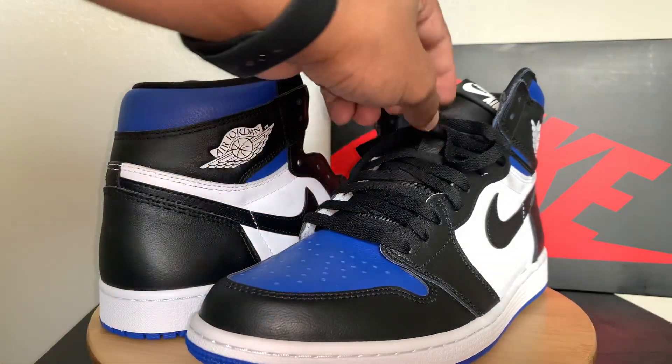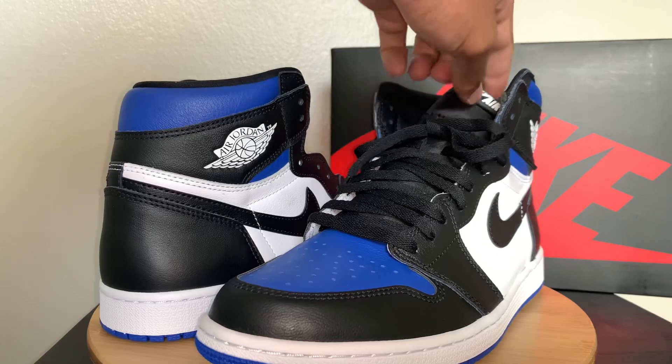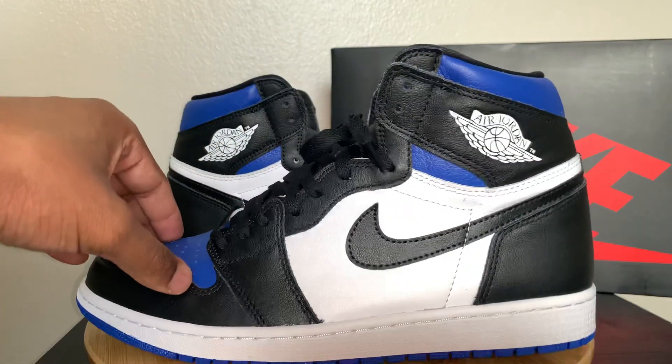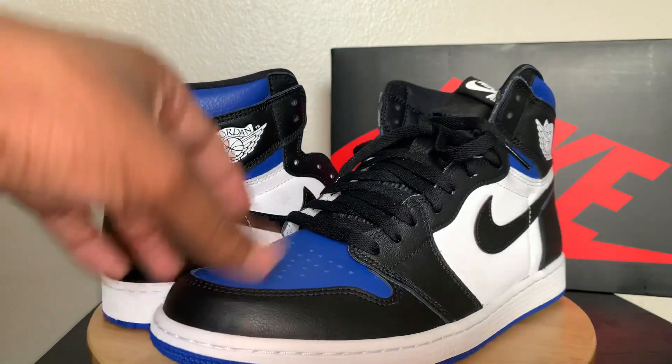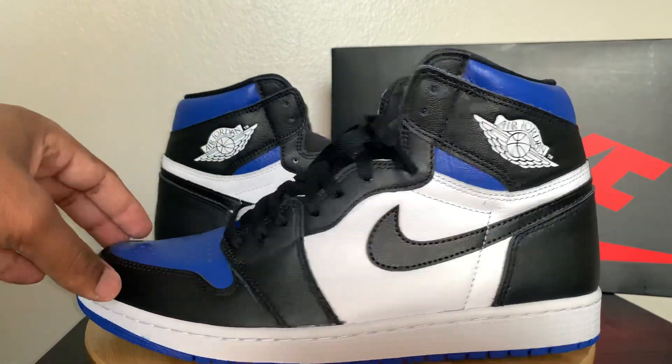Typically, I like to either match the tongue with the shoestrings — it just looks better to me — unless it's a color that isn't shown as much on the shoe. So if this had less blue on it, maybe I would go with a blue. Or if it didn't have that much white on it, maybe I would do a white.